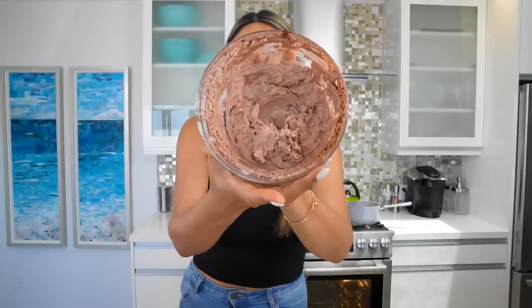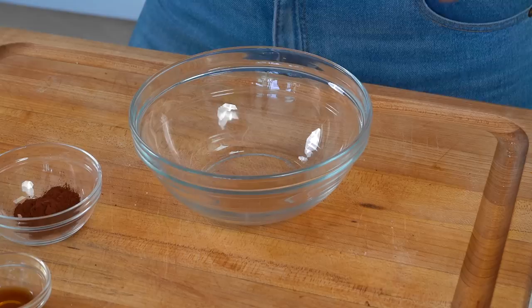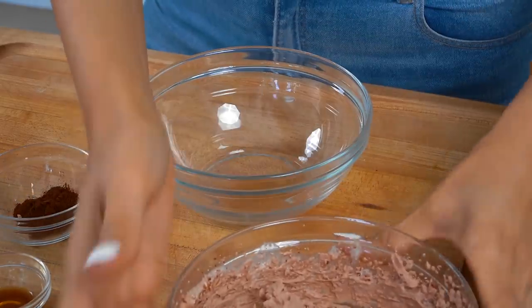This is what your chocolate cream cold foam is going to look like. I might have whipped it a little — gave it a little more air — but no problem because it will flatten out a little.